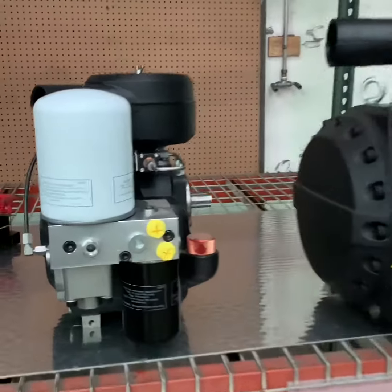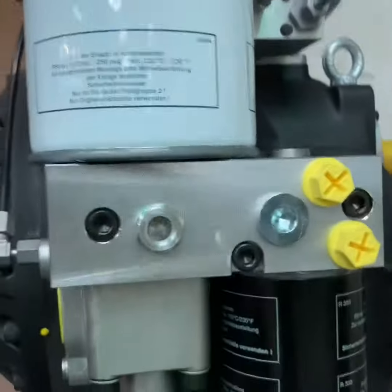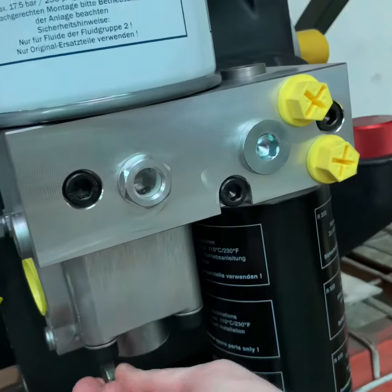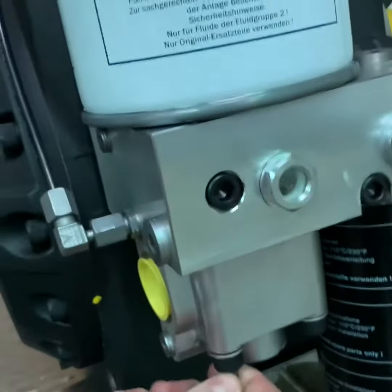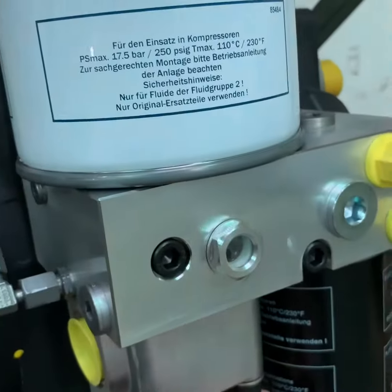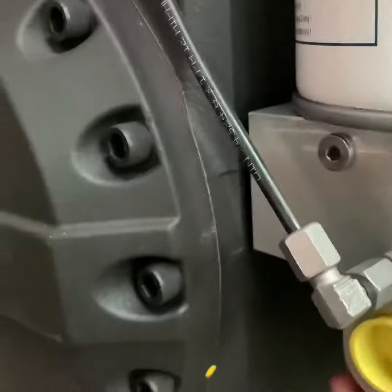In this video we will repair and replace the minimum pressure check valve on the Evo 3 NK and Evo 6 NK air end. You will need a hex key to remove this part. Loosen all the screws to hand tight, keeping in mind that there is spring tension pressure in the valve.